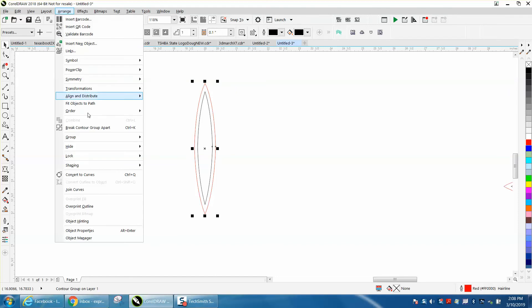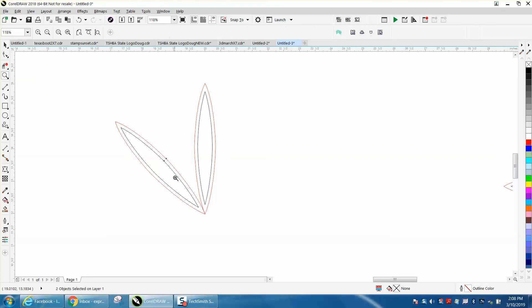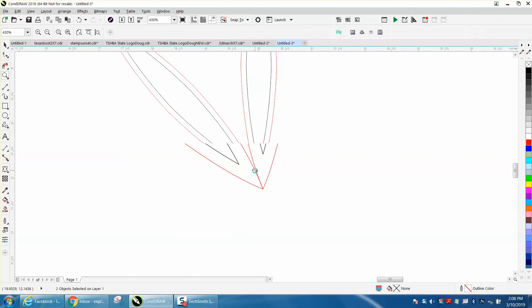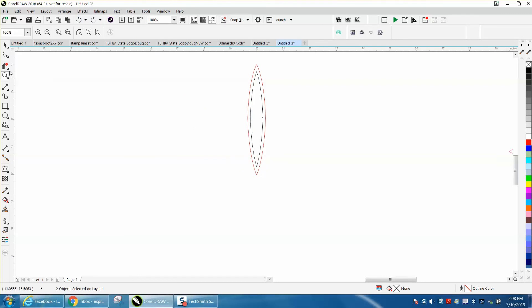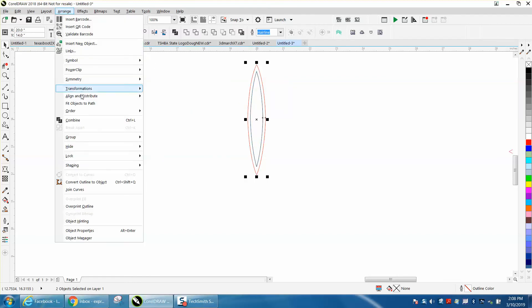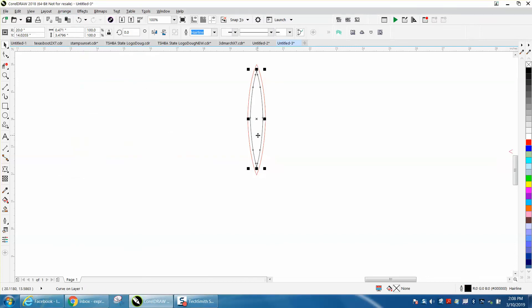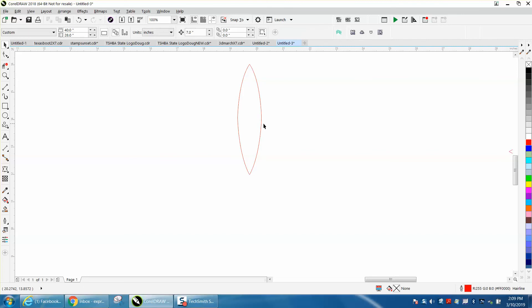I'm going to break the contour apart — if you don't, you don't get your rotation handle — so go to Arrange > Break Apart. Now the rotation is back. I'll Ctrl+D to duplicate, then rotate it 45 degrees. I can see it's not quite fat enough because I need the two shapes to be touching, so let's delete that and get rid of the contour.